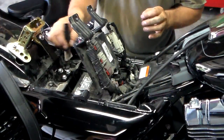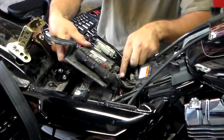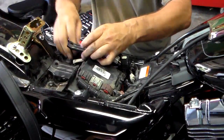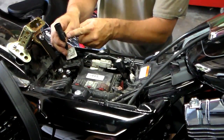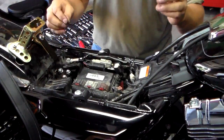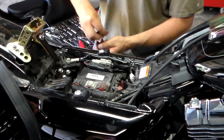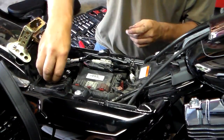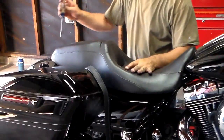Now we've got to put our ECM module back in. Make sure this pigtail is out of the way. If you pull it all the way out like I did, there's a clip down at the bottom, so you're going to want to make sure you slide it into that clip. Lay it back down — this little notch or groove goes into this notch. Slide it in from the front and it'll click. Then slide your pigtail back on. Take our two bolts and tighten those up.